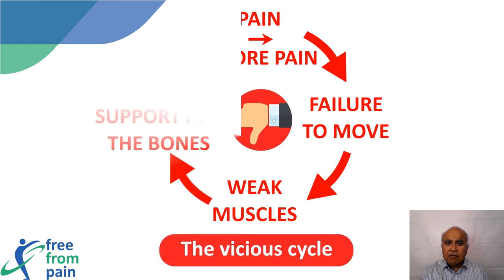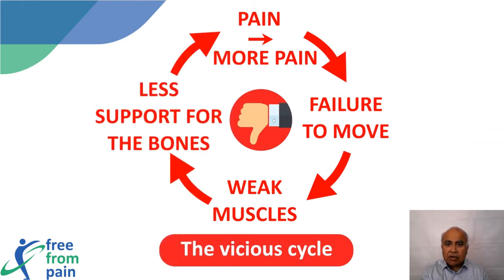Unfortunately, when we experience pain from arthritis or injury, our immediate reaction is not to move the affected body part. When we fail to move, the muscles become weak; weak muscles do not provide adequate support, which increases the pain. This leads to a vicious cycle of pain, decreased mobility, and increased pain. The basic principle of this program is to prevent this and reverse it with a victorious cycle.